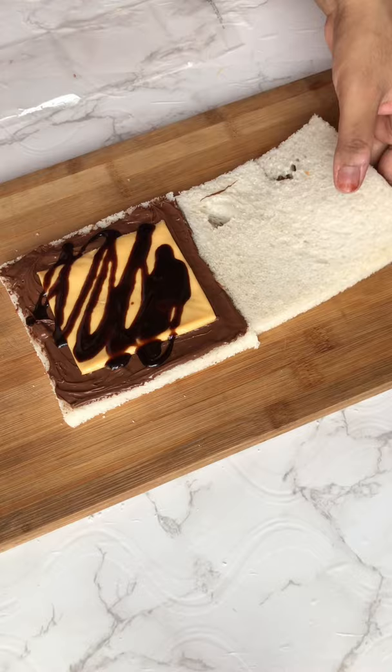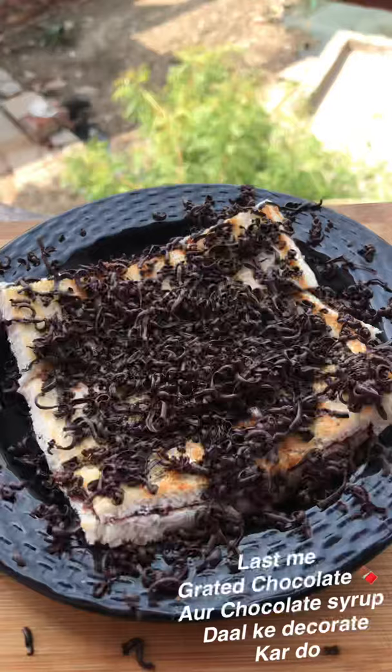Then I put it in a sandwich. This is a chocolate sandwich.